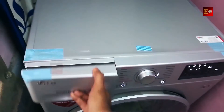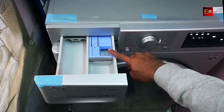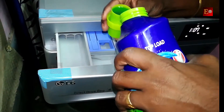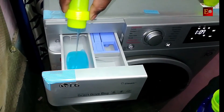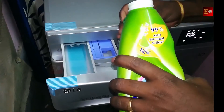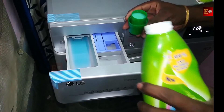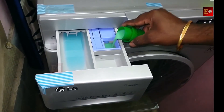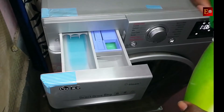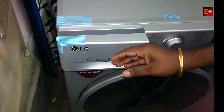This machine has a detergent tray and it has 3 partitions for main wash, pre-wash, and softener. If you want to add detergent powder, detergent liquid, or softener, you can add it to this tray before starting the machine. Generally the machine needs softener in the second rinse cycle. This is the latest machine, so it automatically takes the softener in the second rinse cycle. If you are using older models, you have to add the softener manually in the second rinse cycle.